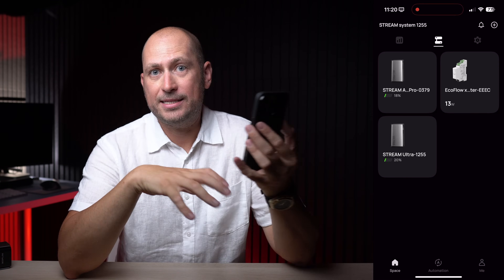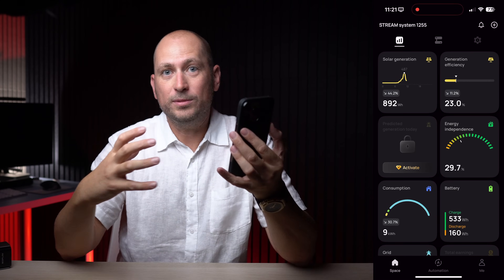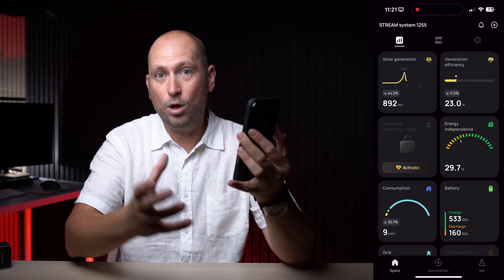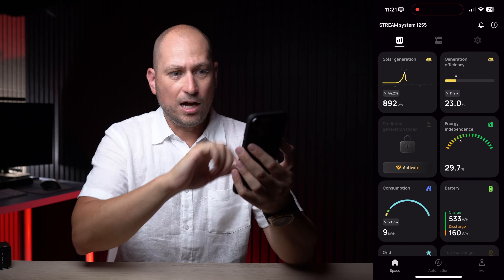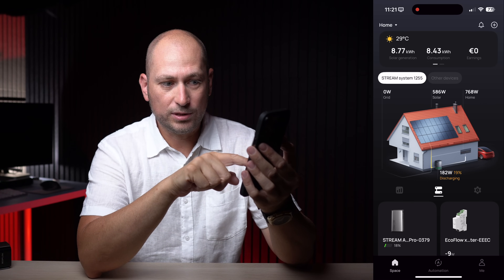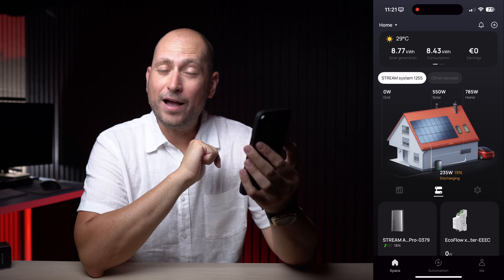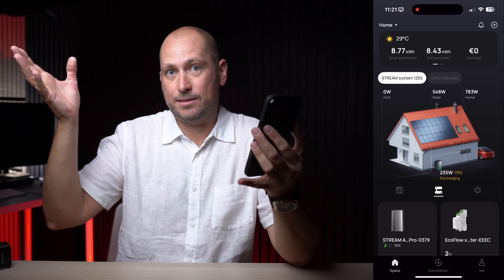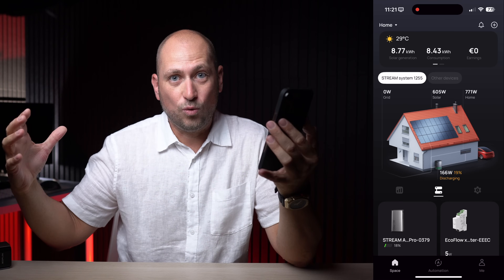That's how the EcoFlow system integrates into your home — you bring all that power from the sun and the system uses it in your house. Anything that uses power in your house comes directly from the sun through that wall socket the Ultra is connected to. Right now one of the batteries is discharging at about 182 watts, the whole house is using about 797 watts, and we're generating about 550 watts from the sun — so I'm basically running the AC for free.